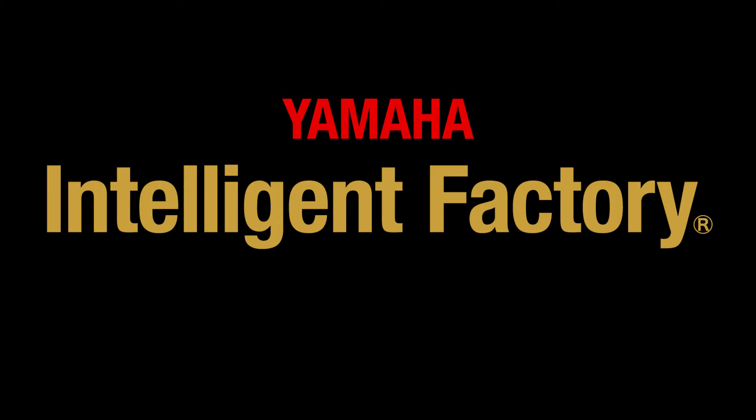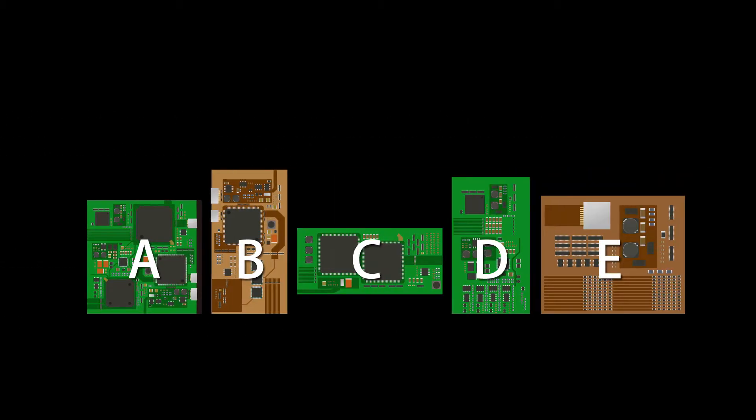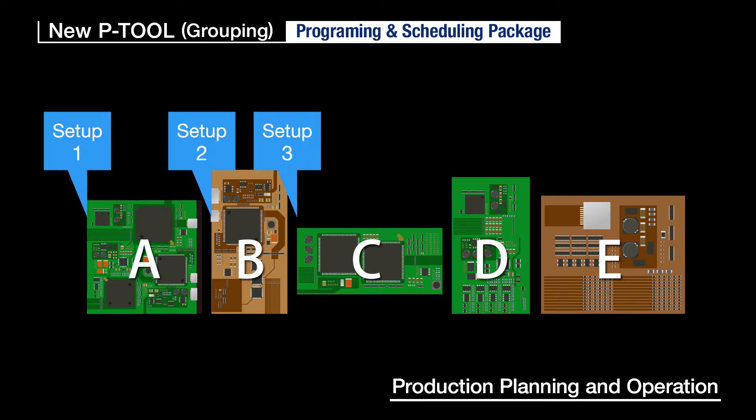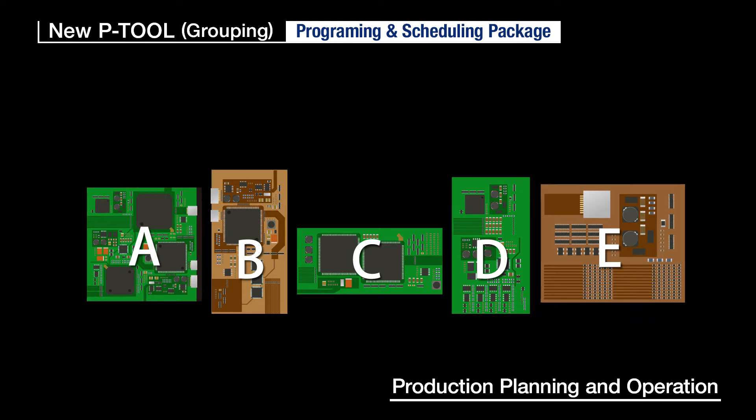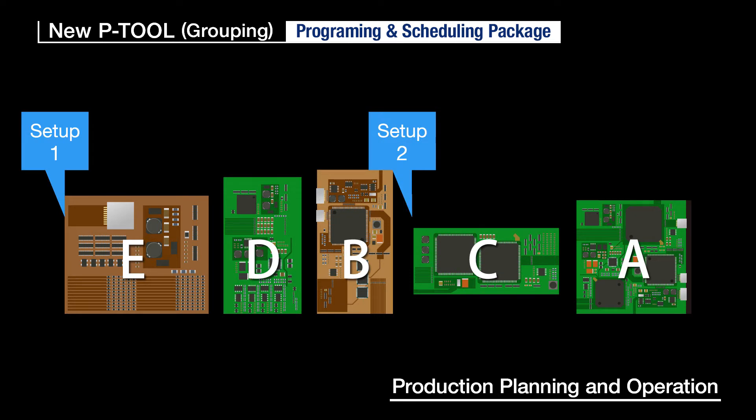Now let's have a look at some of the latest software functions. The powerful P-Tool that supports production planning and operation processes has been updated and renewed. The P-Tool functions have been consolidated so operators can create high-quality data in a short time. At work sites doing a lot of setups and changeovers, P-Tool grouping automatically calculates combinations of products with many common component combinations in a production line and sets a no-waste production priority.